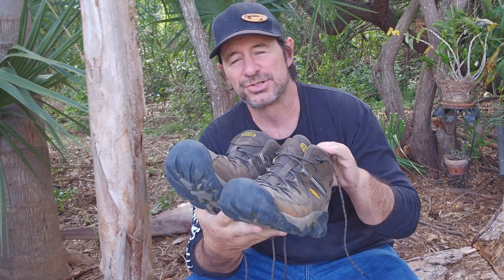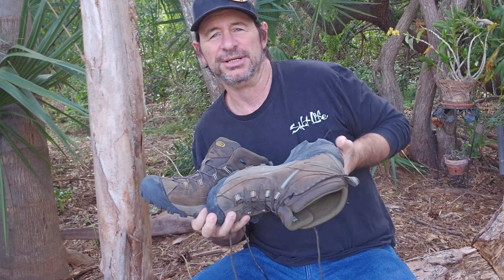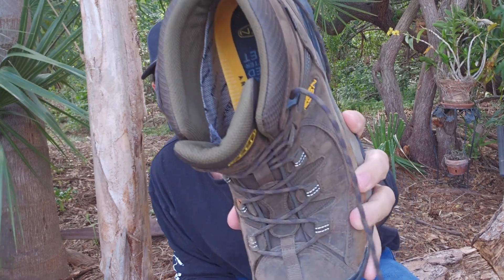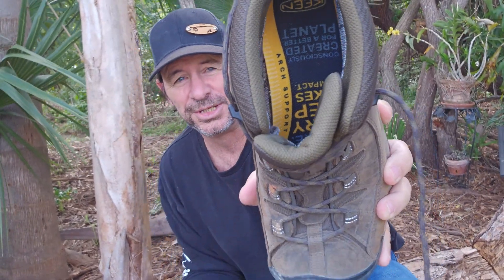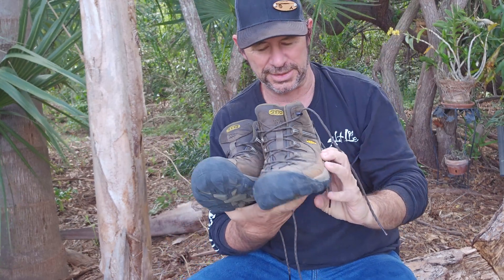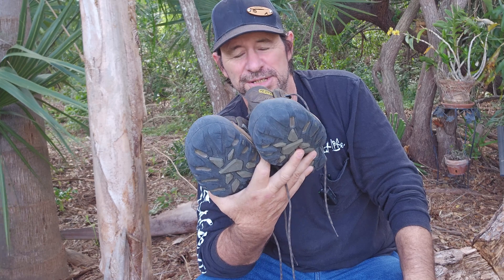They have an extremely comfortable inside insole, whatever you want to call it. It's got kind of a cushioning — I don't know that you can see if I hold it up — but that in there is extremely comfortable. I can put these on in the morning and I don't take them off until I go to bed. They're just that comfortable.